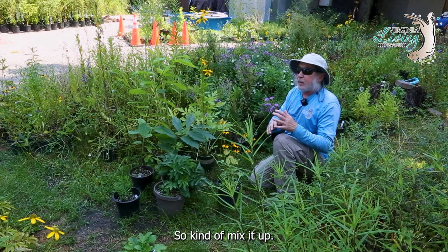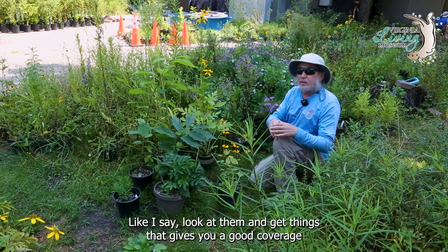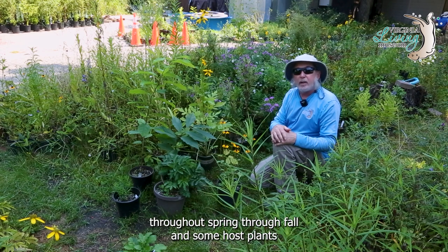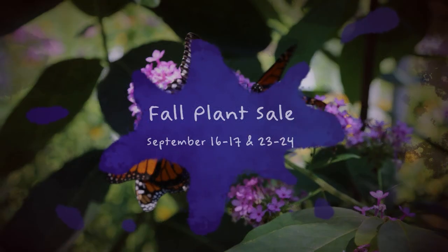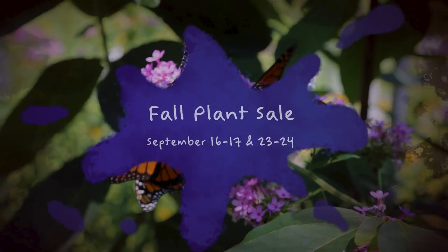So kind of mix it up — look at them and get things that give you a good coverage throughout spring through fall, along with some host plants, and you will have some happy butterflies in your yard. Thank you.